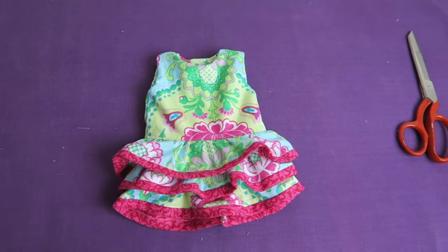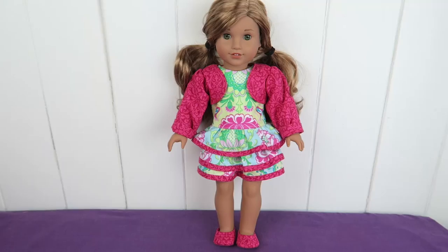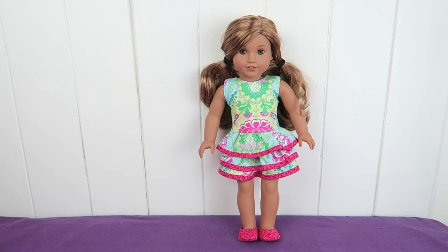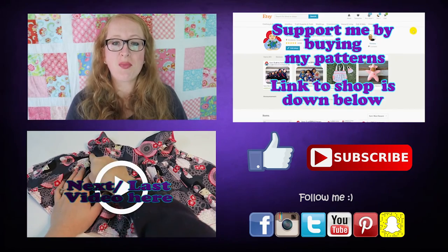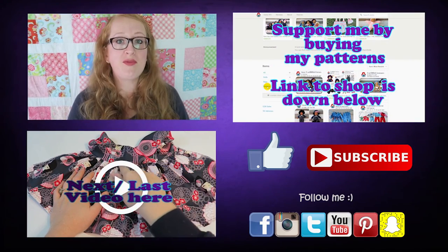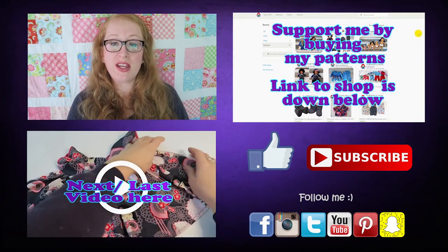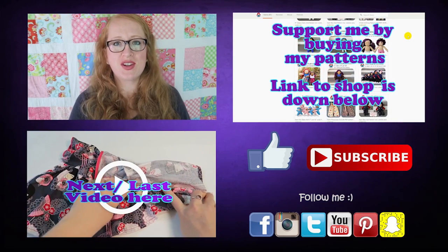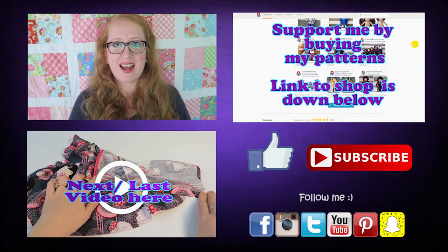In the next video we're going to sew the bolero and that video is linked down below in the playlist as well, and I hope I see you in that video again. Thank you so much for watching, I hope you liked the video and it was useful to you. Please give it a like if you like, subscribe for more videos, leave a comment with feedback and video requests, and if you like head on over to Facebook, Instagram and Twitter — I'd love to connect with you over there. See you next time.